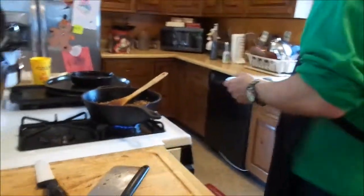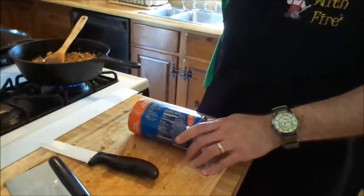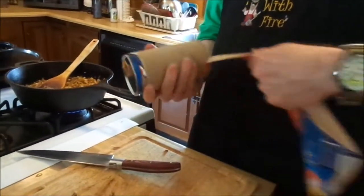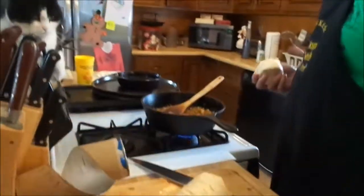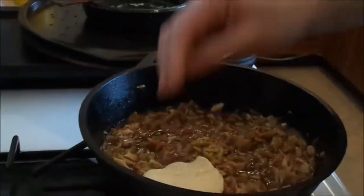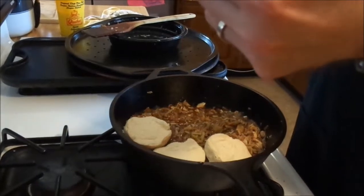I'm absolutely terrified of these things. What are you doing? Oh my god, that is not how you're supposed to do that. Outsmarted. Now it won't pop — probably not. All right, what we're gonna do is take these biscuits — one can of biscuits.